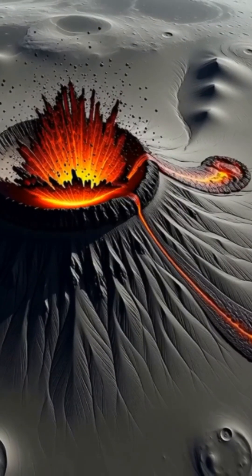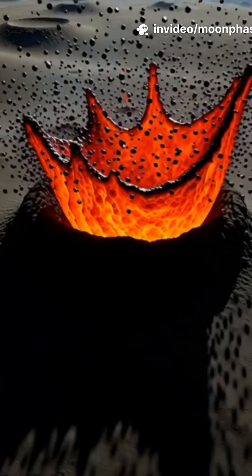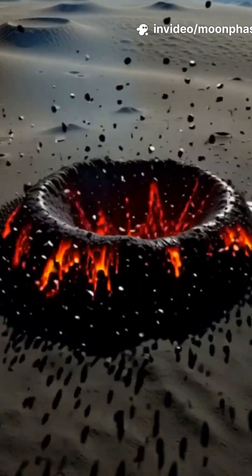Billions of years ago, volcanic fire fountains sprayed tiny, dark glass beads across this land like black snow.